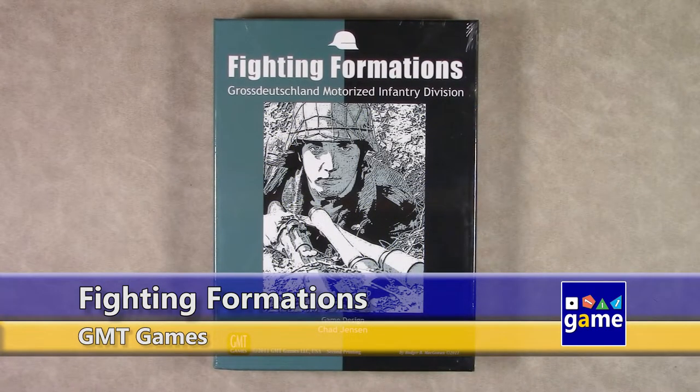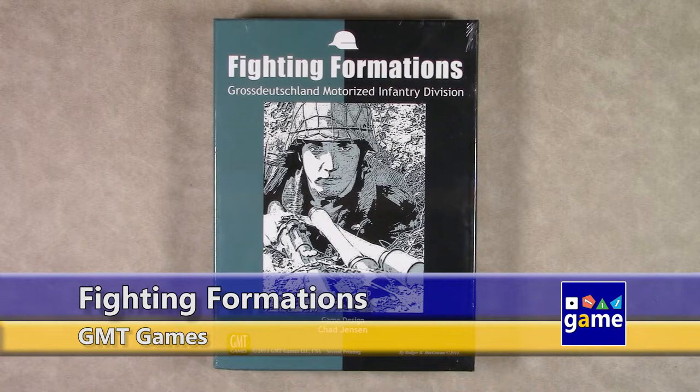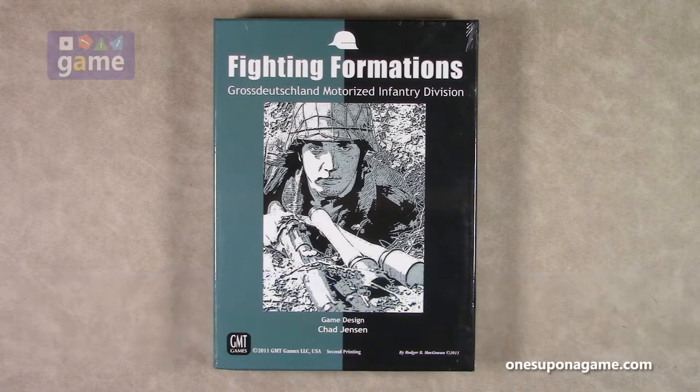Hi, welcome back to Once Upon a Game. I'm Kevin Kitchens, and in this episode we're going to do an unboxing of the classic Fighting Formations, Großdeutschland Motorized Infantry Division.